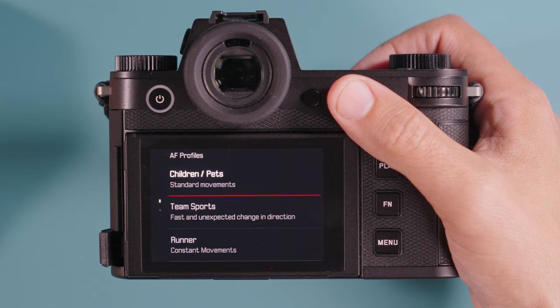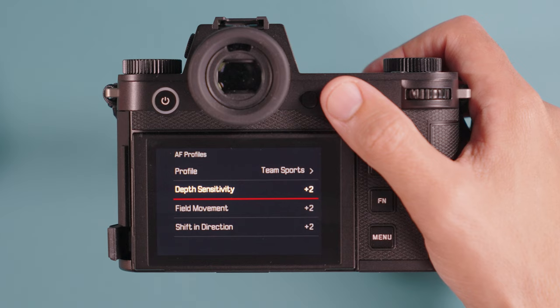One thing I noticed early on was that the eye autofocus wasn't as responsive as I wanted — reviewing images on the computer, the eyes were sometimes out of focus. I found that in the menu I had it set to pet and children mode, which is actually a lower-performance tracking pace. Switching to sport mode and cranking up some of the related options made a huge difference — I was nailing the eyes pretty much every single time. Feel free to dive into the menus and make adjustments as needed.